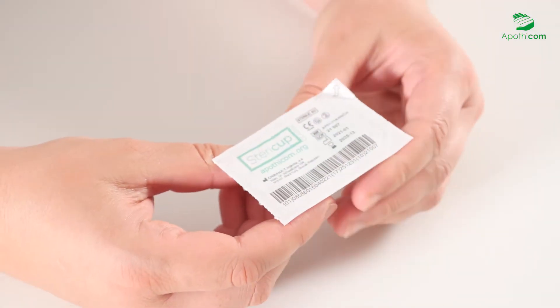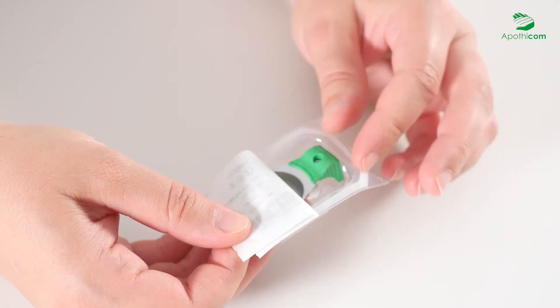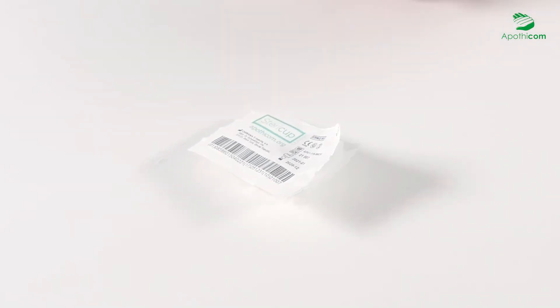To use the SteriCup or MaxiCup kit properly, partially remove the paper seal starting on the side indicated by the arrow. Hold the cooker by the handle without touching the inside with your fingers to keep it sterile. Leave the cotton filter and the dry swab inside the package until you are ready to use them to keep them sterile.